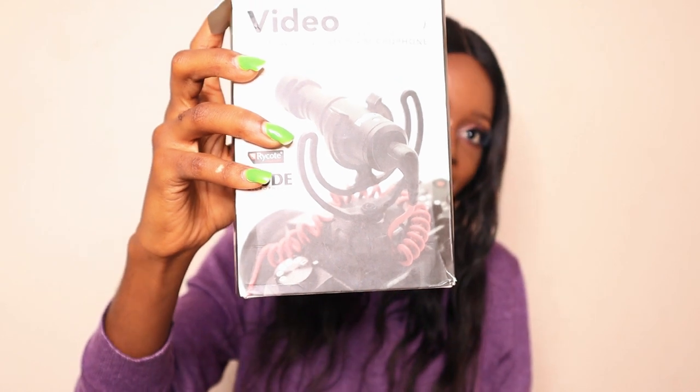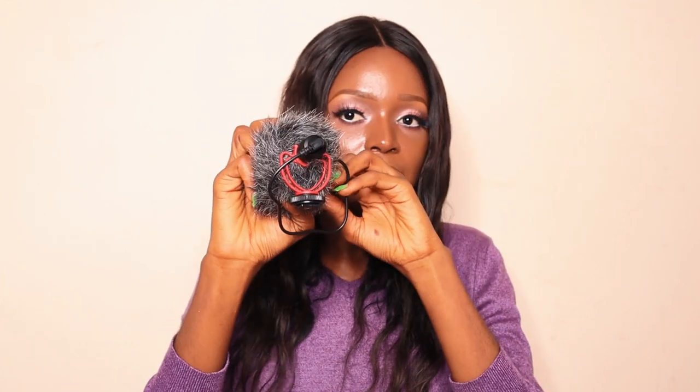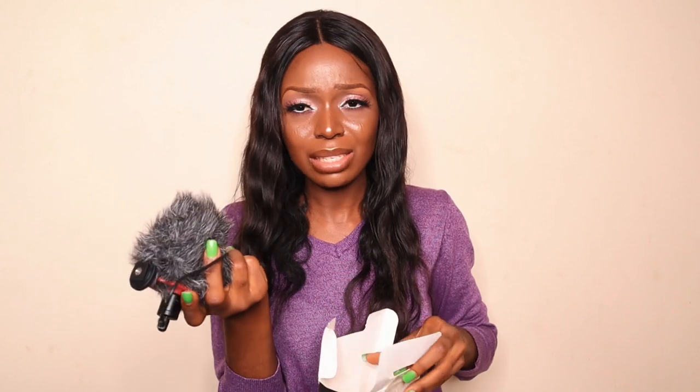I also got a Rode microphone. I've always looked forward to owning this microphone. It has a fluffy windshield which I love! I got it for 22,000 naira. The windshield and body come separately and you set it up yourself. It comes with a two-year warranty, so it's going to be great.